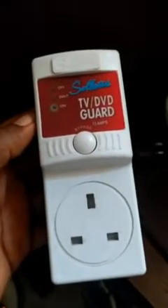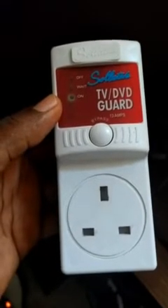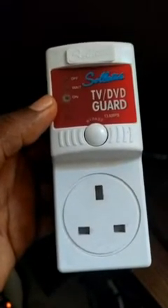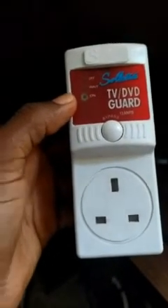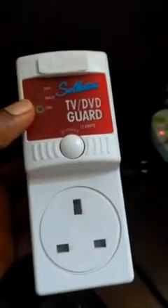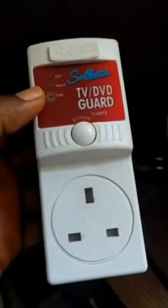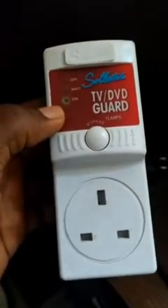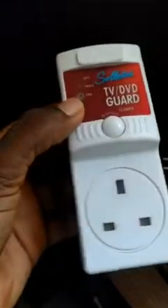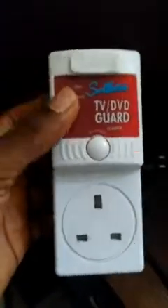Hello everyone. This is a TV guard — you can also use it for a refrigerator or any kind of 13-amp socket appliance. This one has stopped showing light; there is no connection. If you connect it to a socket, it does not show any sign that it is connected, so I think something is wrong with it.